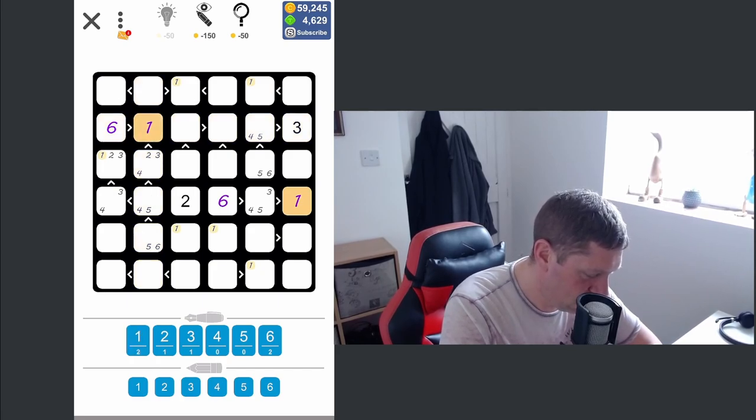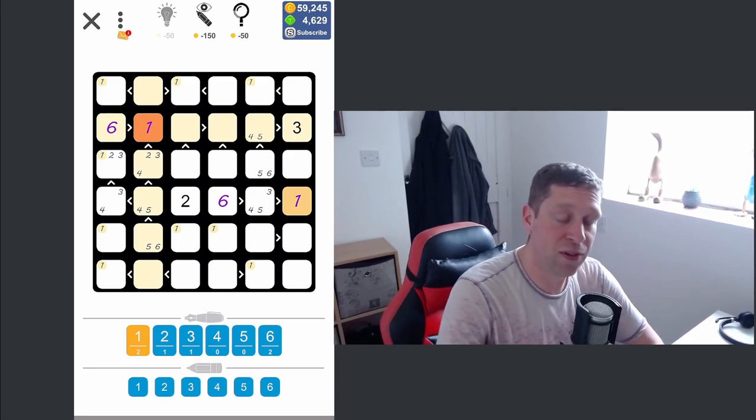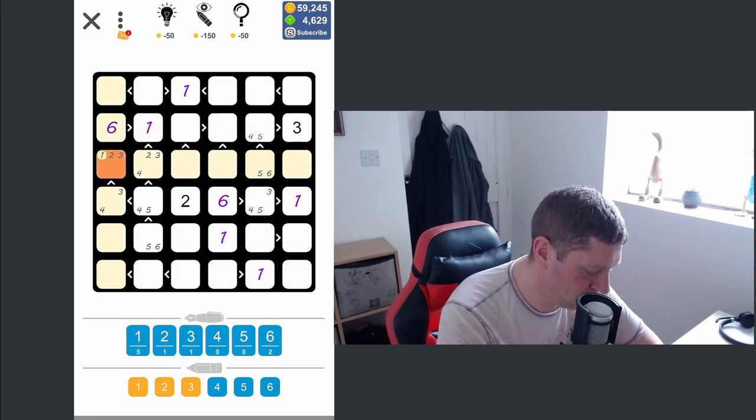In our final row, ones could pretty much go anywhere. So the next thing I like to do is press on a number I've placed — that highlights the pencil marks — and I can then look down the rows and columns to see if there's any uniqueness. I can see in column four there is a unique one here; it's the only place in this column where a one can sit. That eliminates options, and in turn that has now made this position the only place a one can sit, which unlocks another one, and then another. So that's all our ones placed.